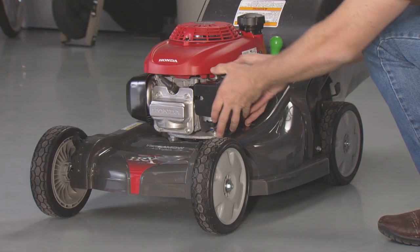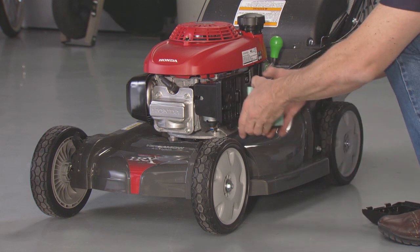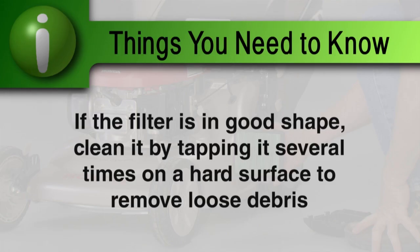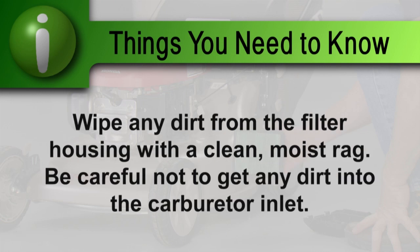Press down on the tabs to remove the cover. Remove the filter from the air cleaner housing and inspect it. If the filter is in good shape, clean it by tapping it several times on a hard surface to remove loose dirt. If the filter is in poor condition or very dirty, replace it. Wipe any dirt from the air filter housing with a clean moist rag. Be careful not to get dirt in the carburetor inlet.